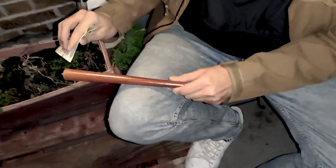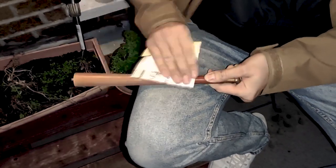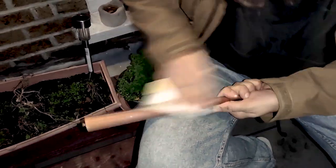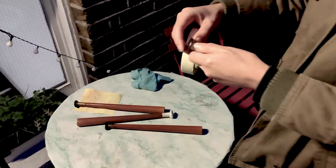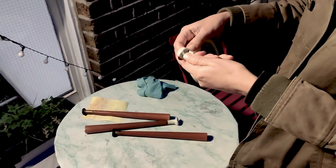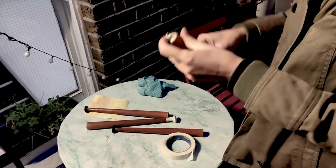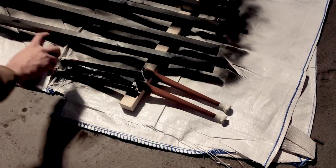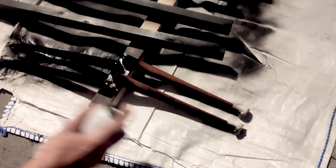For the legs, we will be recycling a set that we found at a market. As we are going to spray paint them, first we need to sand them so the paint sticks better to the surface. We use tape to protect the metal parts and the screws. We made two coats with spray paint — I prefer proper graffiti brands rather than hardware shop spray paints. I feel the finish is much better and more durable.